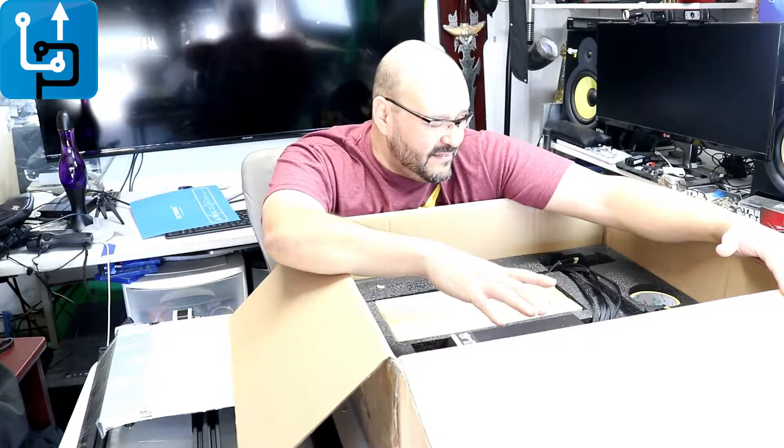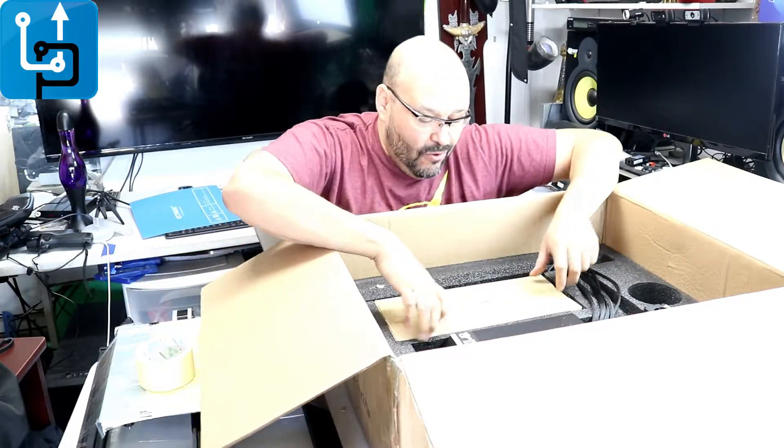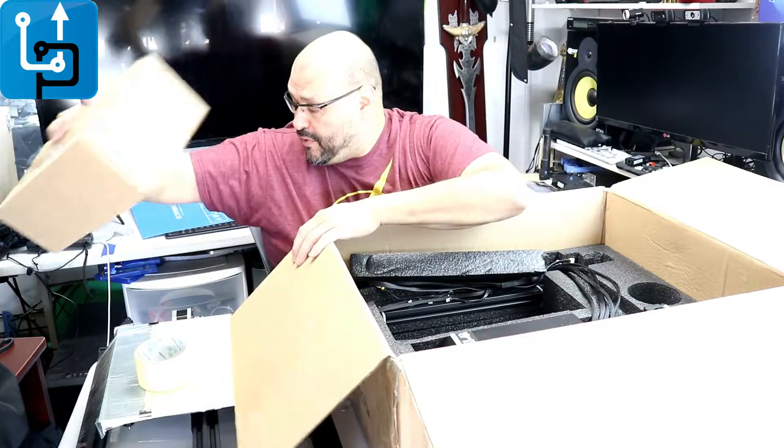This machine is well secured in here — well-foamed and well-protected. They give you all sorts of little things. They even give you extra 3M tape in here — you can't beat that. The whole assembly line, they give you a little box where all the tools, nuts, and everything that has to be bolted in here is all included.